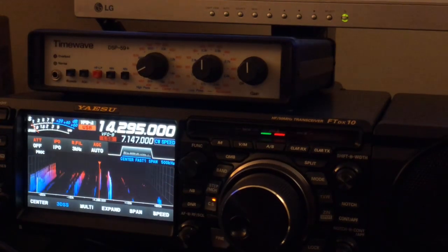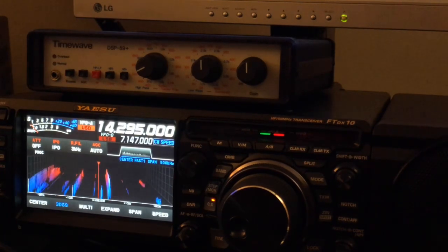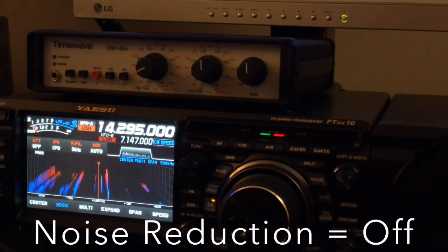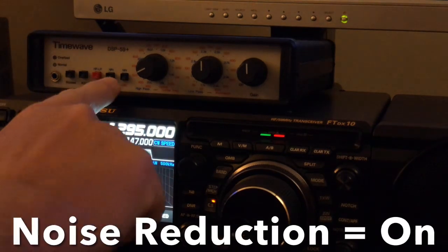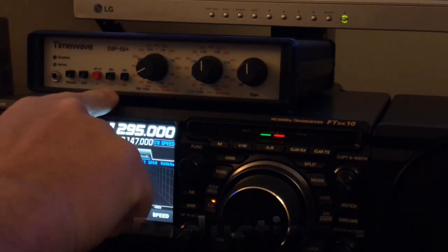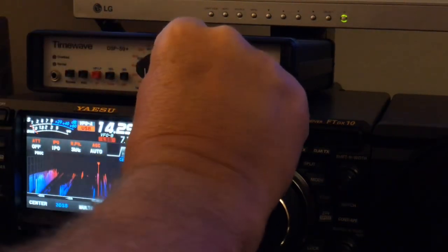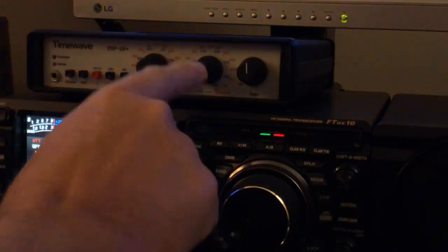TimeWave now. Here's without digital noise reduction. With digital noise reduction. And remember, I have the digital noise reduction set at minimum by turning the left knob until you hear a tone, and then turn that knob to its minimum. I didn't have it at minimum — I'm going to go one notch above minimum. I believe that's where I was.